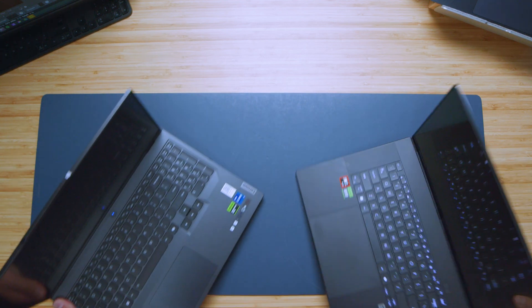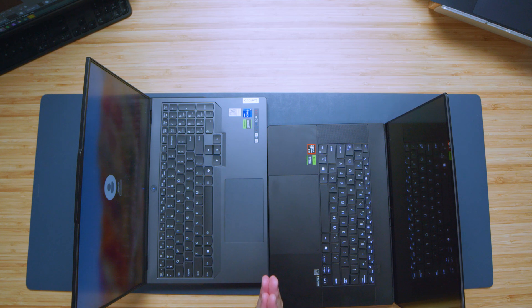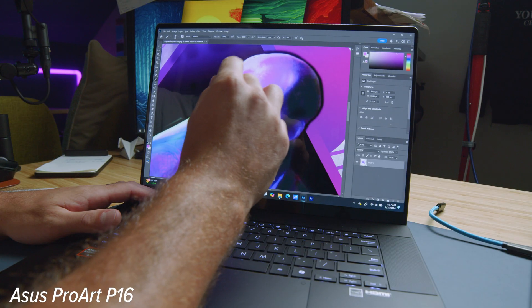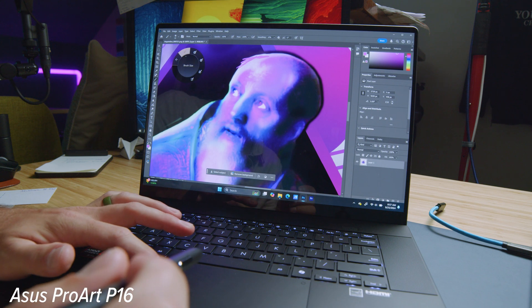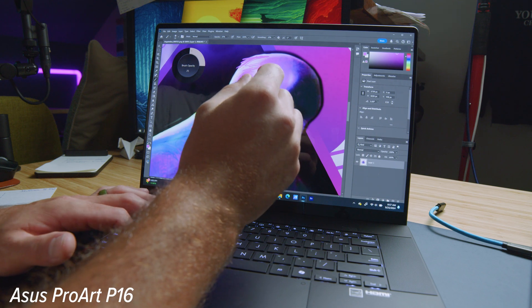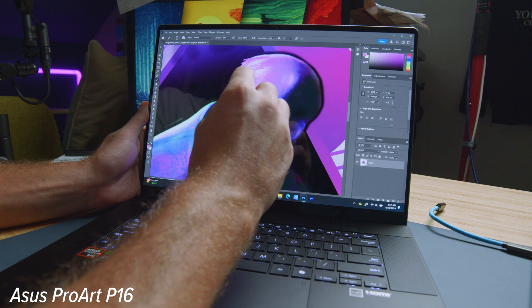The trackpad is one of the biggest differences between these two devices — for two reasons. One, the P16 has a larger trackpad; and two, it has the Asus Dial. You can turn on the dial and access your brush size, change brush size by spinning it inside Photoshop, change the opacity, change the hardness, or program it to scroll through your timeline. The abilities are endless for the Asus Dial.